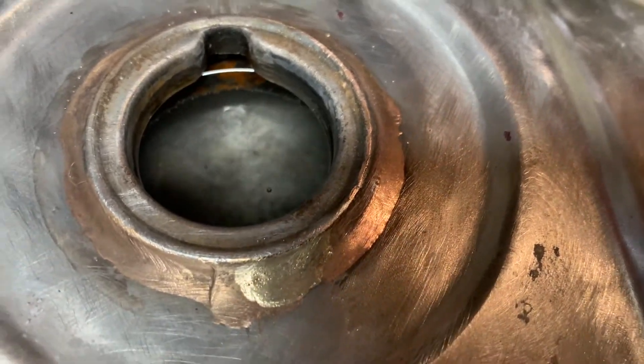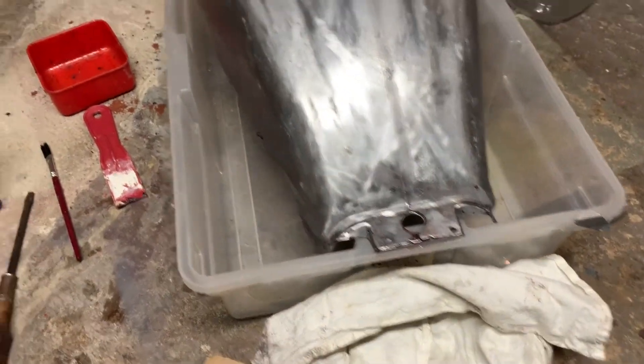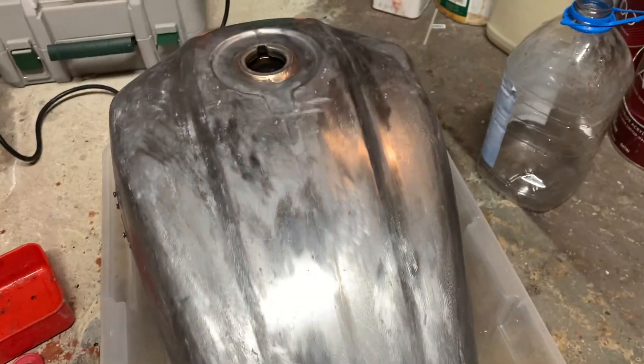I got it filled with water and the chemicals — it looks like it's doing stuff in there. It fits nicely into this bin, looks like my seal-off is working, so we'll let it cook overnight and see how she looks.